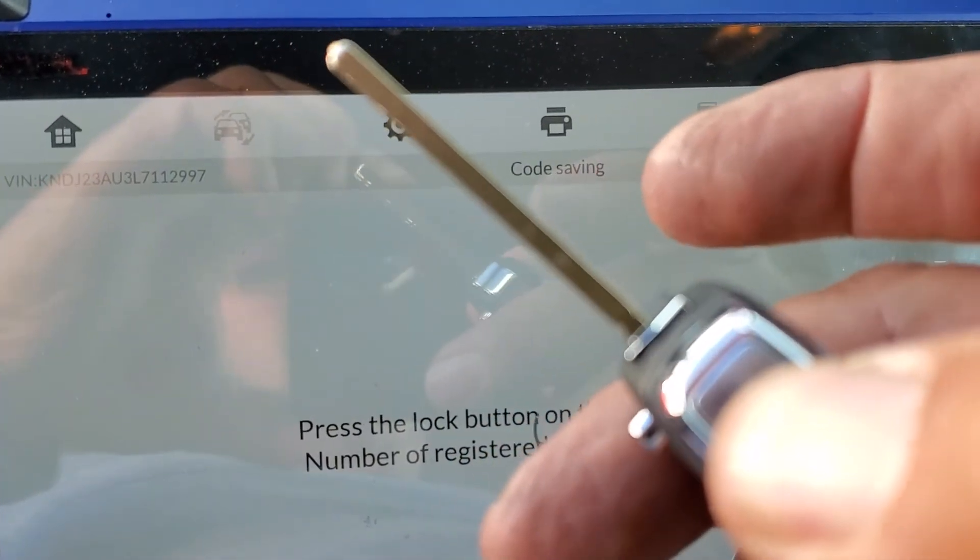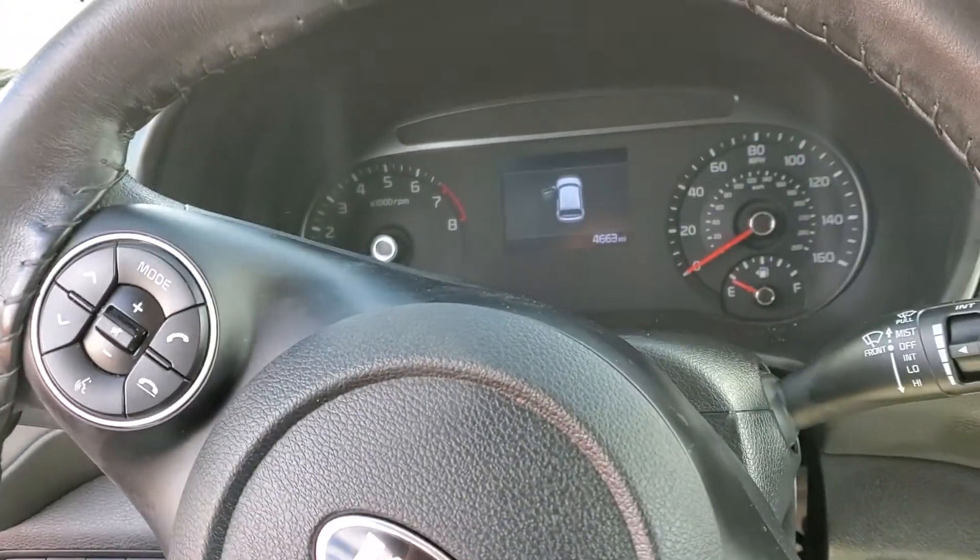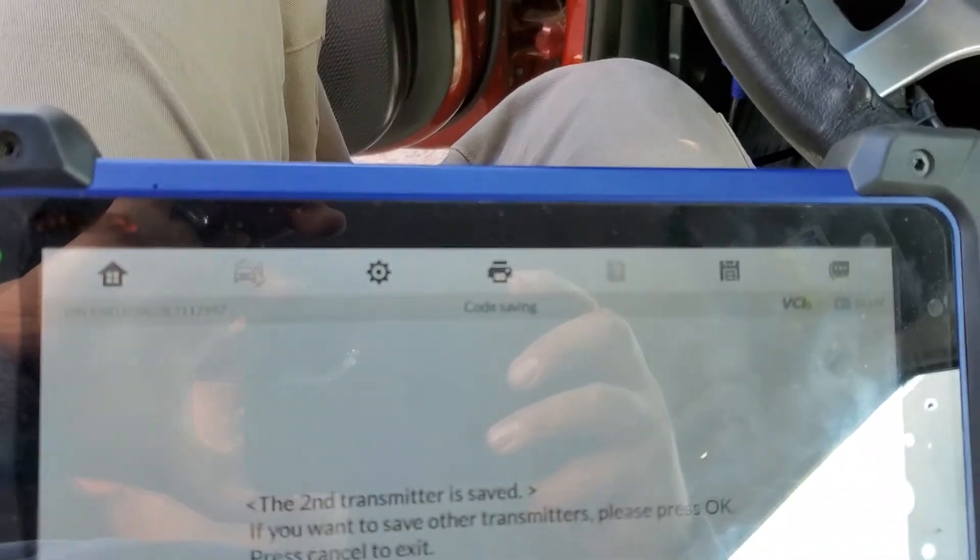The keys are programmed — 2020 Kia Soul with the Autel. Thank you for watching.